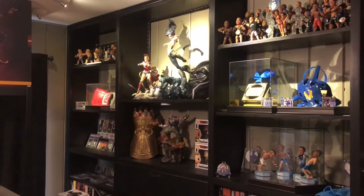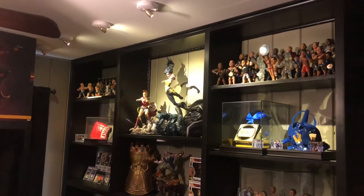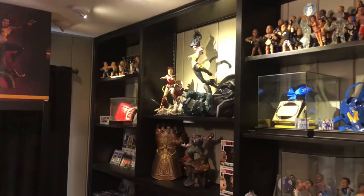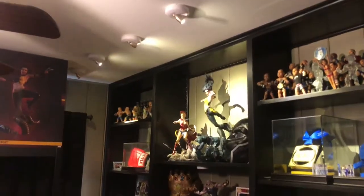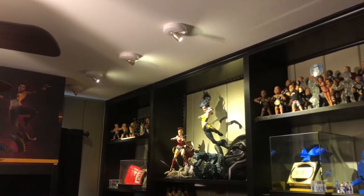Hello YouTube! I've been asked on Instagram about what kind of lights I use for my collection to help light it up. What I use is a Honeywell wireless spotlight.